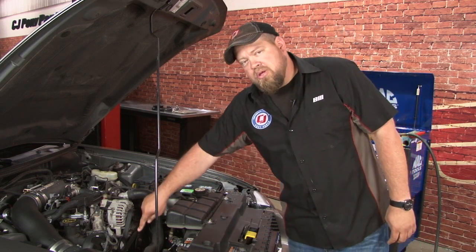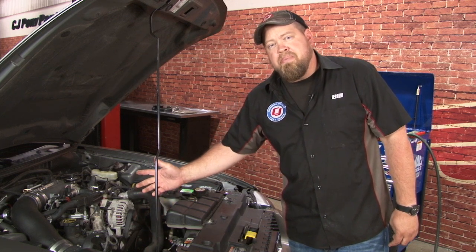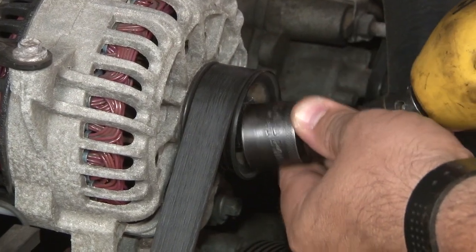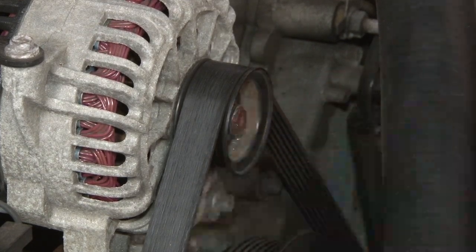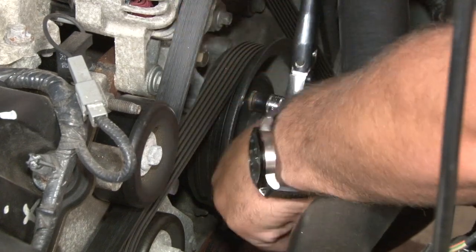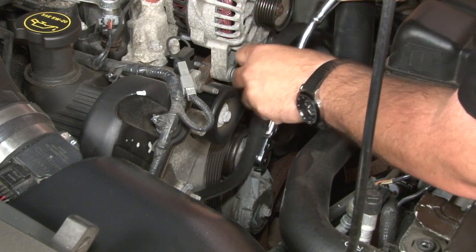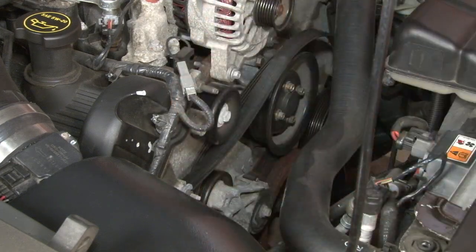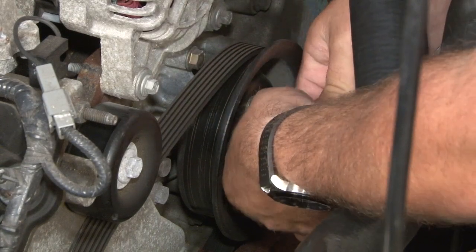We're going to be replacing the alternator pulley, the water pump pulley, and then the crankshaft damper. We'll start by loosening up the pulleys, then take off the belt, and then go underneath the car to remove the damper. Now we'll loosen the water pump bolts. You can use a three-eighth ratchet to remove tension from the tensioner. Now just slide off the alternator pulley, remove the bolts, and remove the water pump pulley as well.